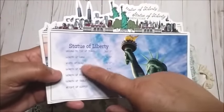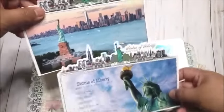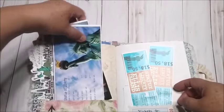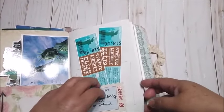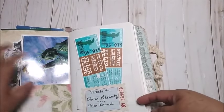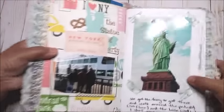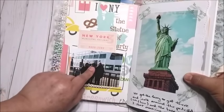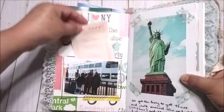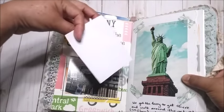This one has dimensions of the statue, and this is the view — it was really a nice experience staying there and knowing more about it. Right here I have the tickets for the ferry, and it says 'For Statue of Liberty and Ellis Island.' Right here I have a picture of my daughter and my brother and his son. I made a pocket by just gluing the edges right here, and I'm going to journal at the back.